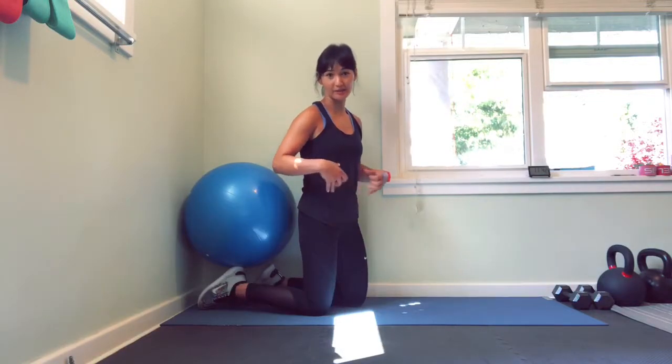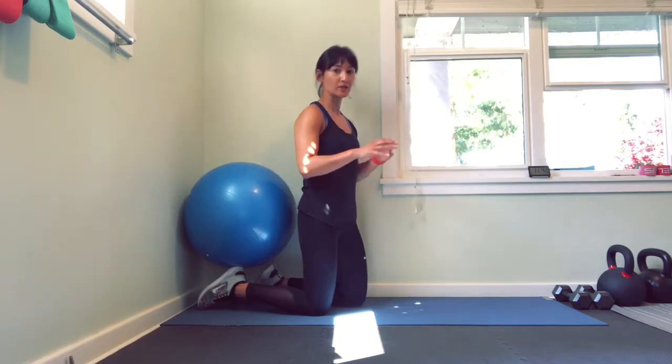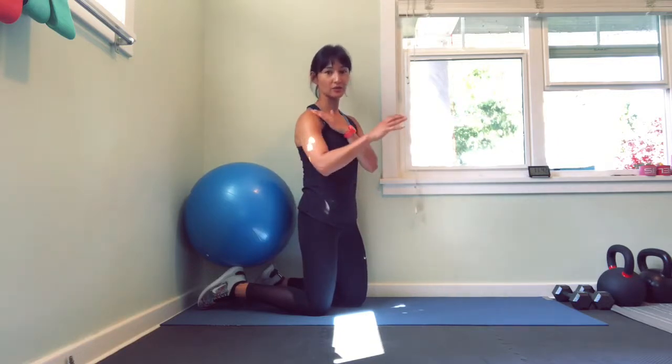We're going to go through the Swiss ball pushback. This is about core engagement, making sure we keep a neutral spine, and also making sure that we're connecting that shoulder into our scapula just to really stabilize that whole unit from shoulder to hip.